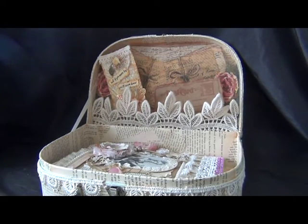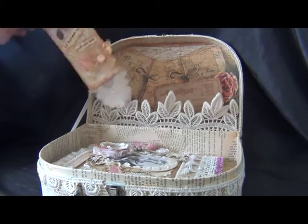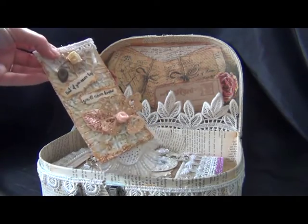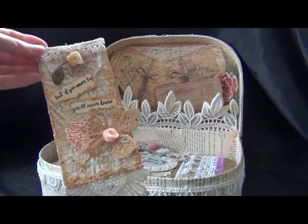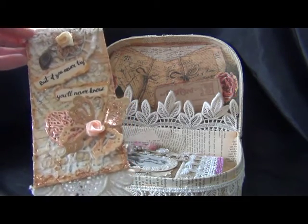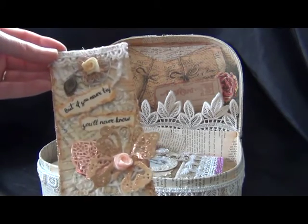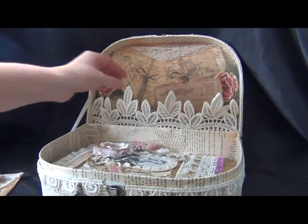This is the inside of my treasure. I'm going to pull out these two things. This is a tag that I made for two other challenges and it's going in the mail to Cindy — so Cindy, it will be on its way! I'm sad to say goodbye to it because I really love it.